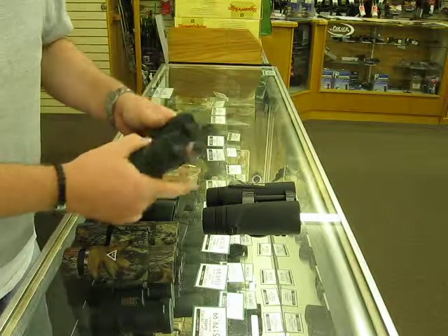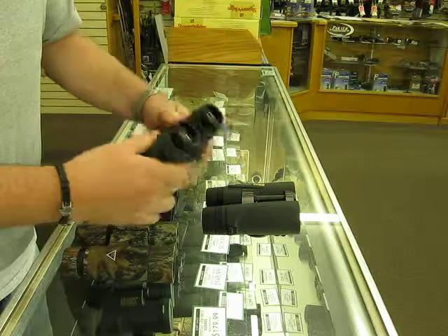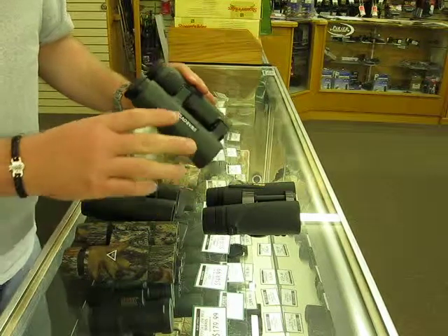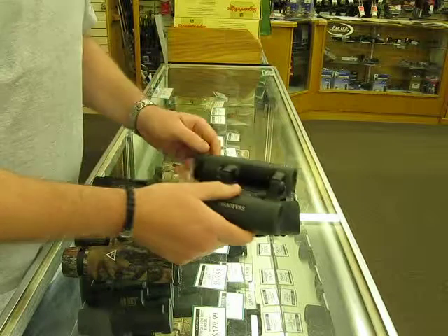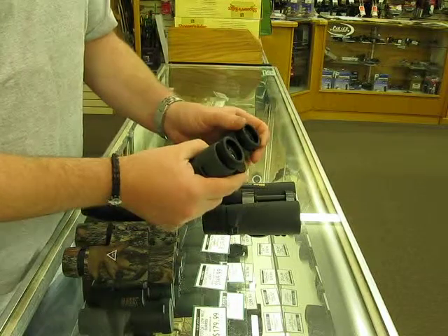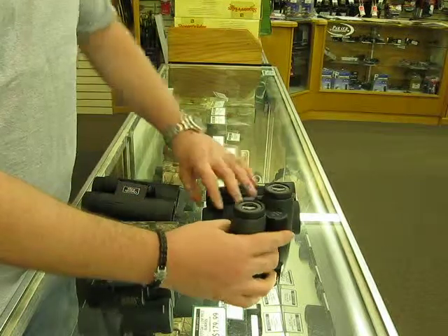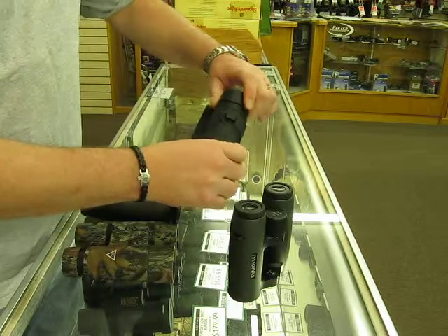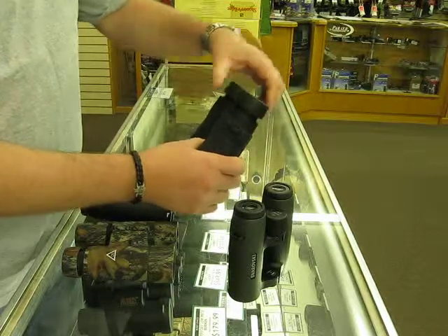We've got a couple different examples of some common binocular types here. One thing when you're buying binoculars: what you want to make sure is that you focus the bino for your eyes. If you wear glasses, make sure you push the eye cups in. All these binos have eye cups, and most good binos have these twist-out eye cups or push-out or whatever.